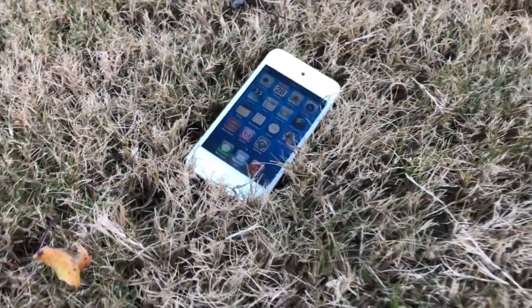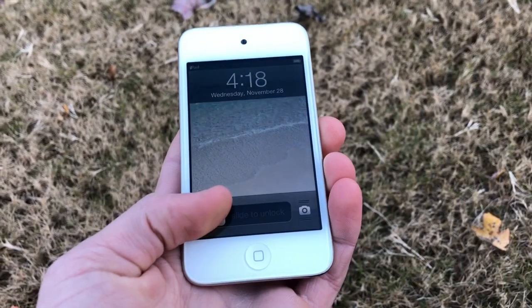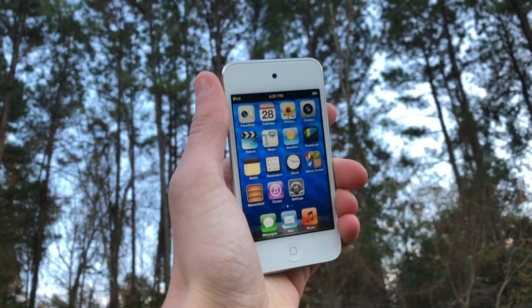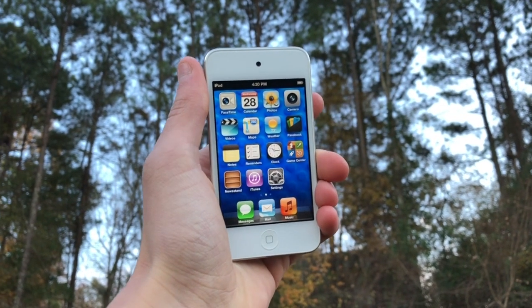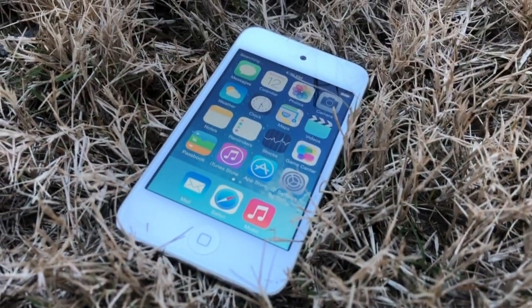As you may know, the iPod Touch 4 never officially ran iOS 7, and many people found that surprising considering the iPhone 4 ran iOS 7 and its hardware was almost identical to the iPod Touch 4. So me and a team of other people came together to make the iPod Touch 4 run iOS 7.1.2, the latest version of iOS 7.